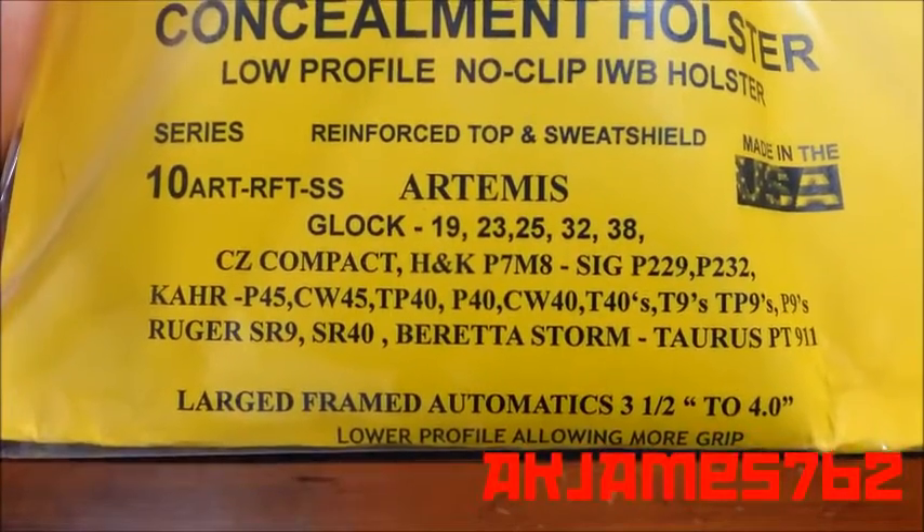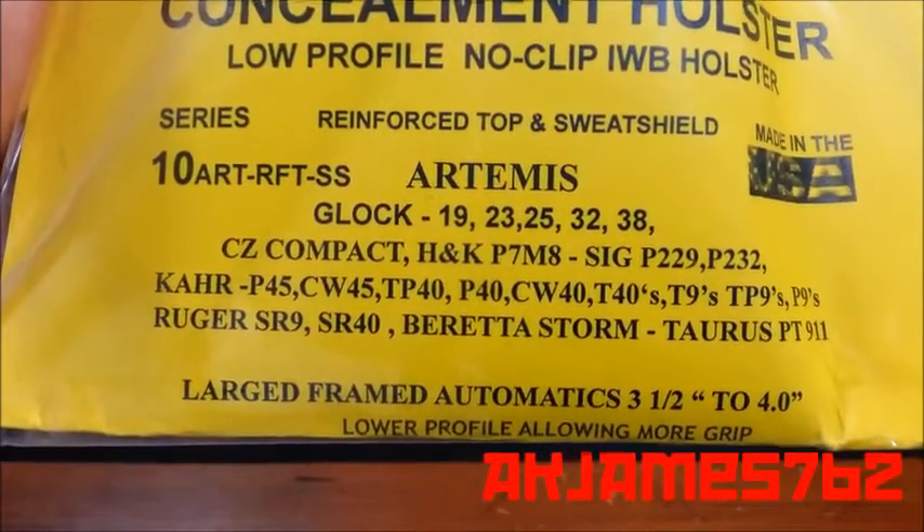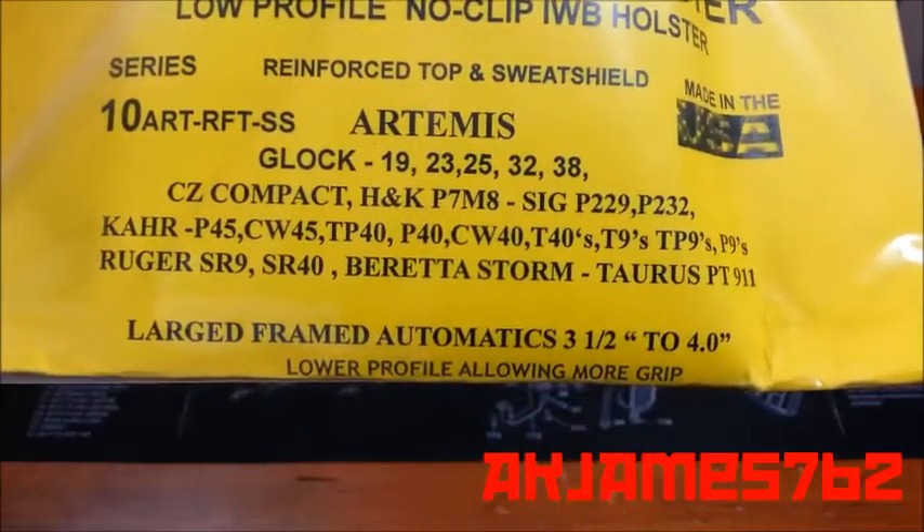You can just read it. I'll hold it here for just a second so you can scan it. CZs, HK, SIG, Karr, Ruger, Beretta, Taurus — for large-framed automatics, three and a half to four inch barrel.